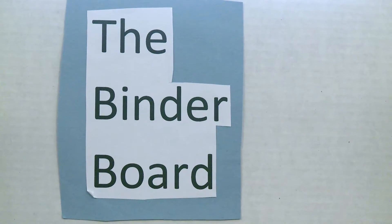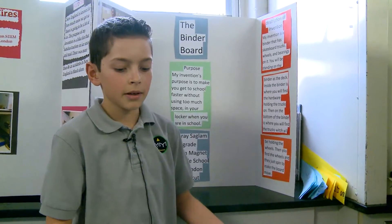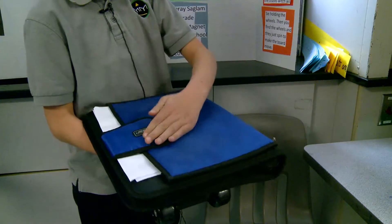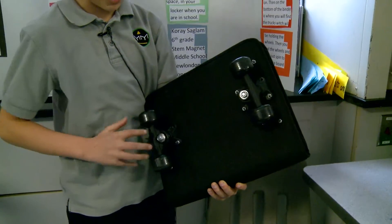The name of my invention is the Binder Board. It's supposed to get you to school faster without using so much space in your locker. It's basically a binder that you step on, but inside it has all the hardware, a piece of metal that holds it so it doesn't break when you step on it, and then the trucks and wheels that make you go.